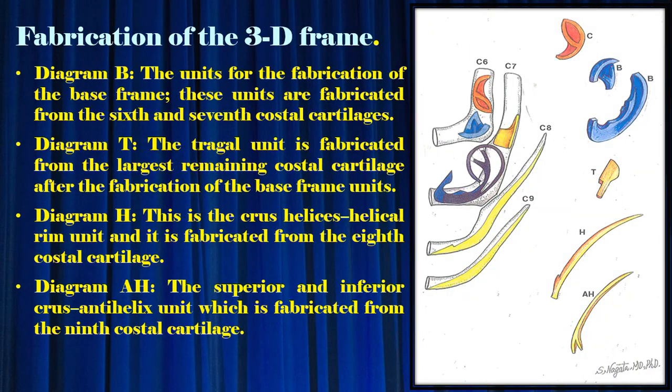Diagram B: the units for fabrication of the base frame are fabricated from the 6th and 7th costal cartilages. Diagram T: the tragal unit is fabricated from the largest remaining costal cartilage after fabrication of the base frame units. Diagram H: the cross-helical helical rim unit is fabricated from the 8th costal cartilage. Diagram A: the superior and inferior cross anti-helix unit is fabricated from the 9th costal cartilage.